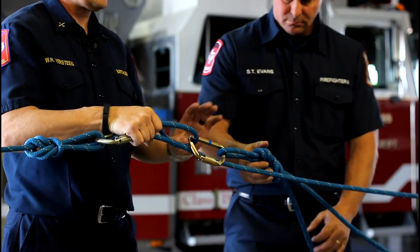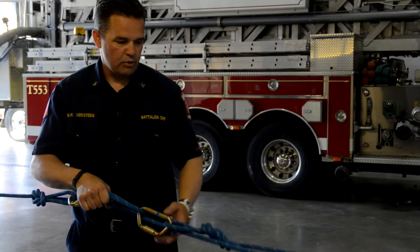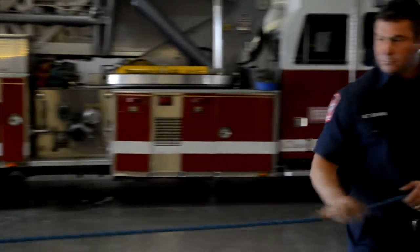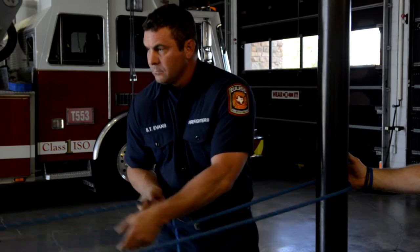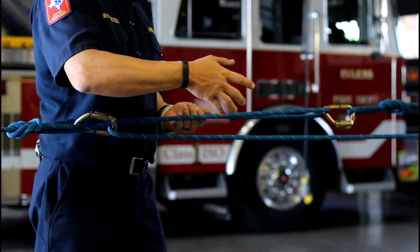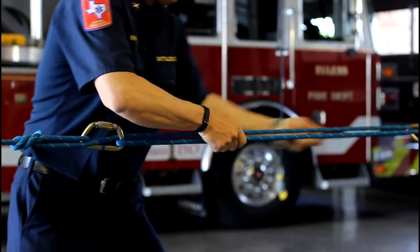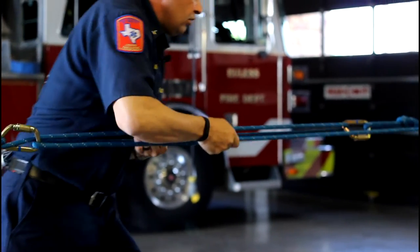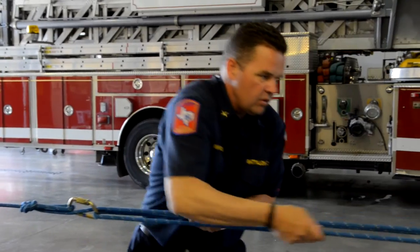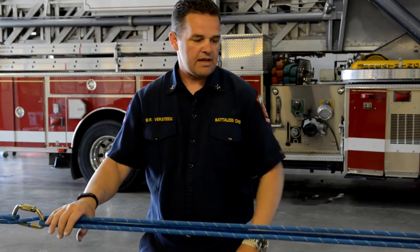At this point our system is set up, and this is where we're going to start pulling tension. He's going to pull tension over there on the rope. If you have two people, the second person can help assist, and it's one, two, three, pull — repeated until tight. You can see that in this system we've used mechanical advantage in order to get it tight.